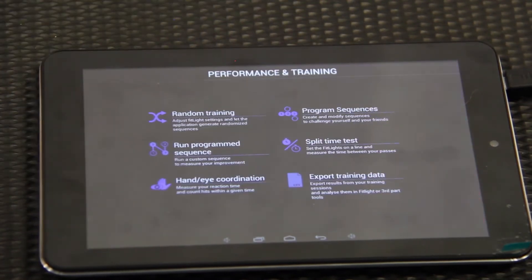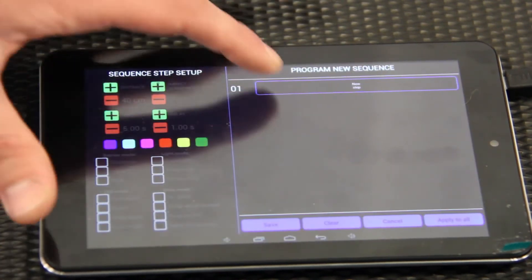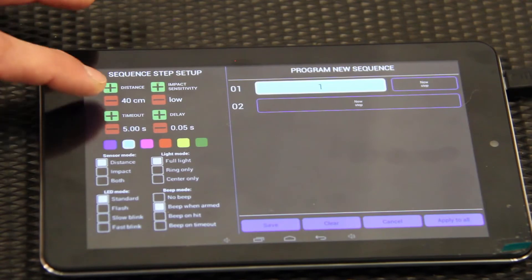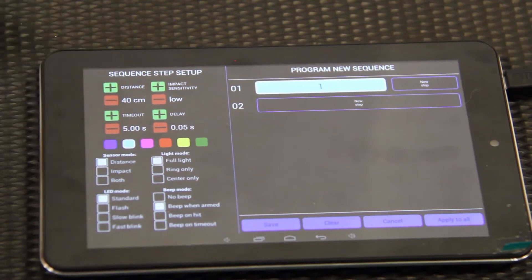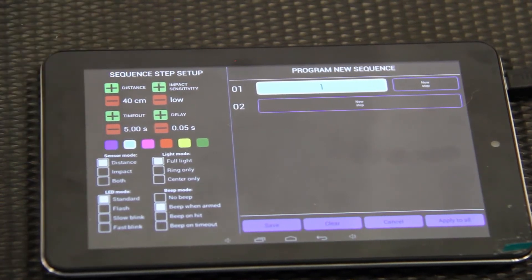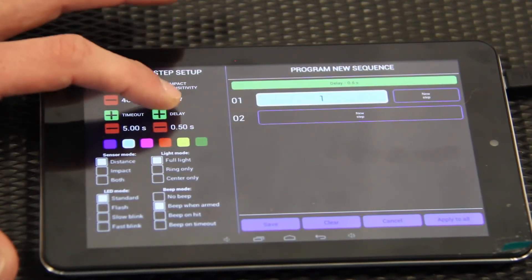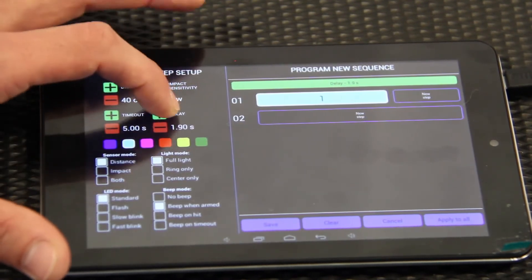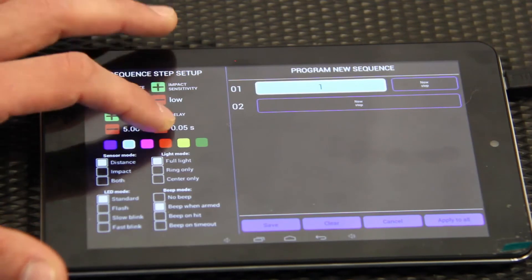We have all of our programs set up in here — you can set up new programs on this screen. You choose which light you want, then you can change the color of that light and the amount of time it stays on. Right now it's set for five seconds, so if they don't swipe it, the light switches to the next one. For the drill where Jason was running to the hurdles and back, we had the delay set really high so it didn't turn the next light on too quickly — this delay controls how long before the next light comes on.